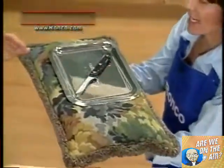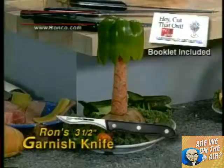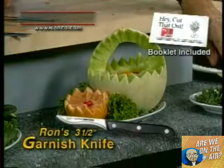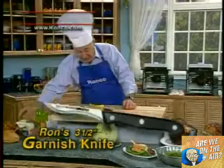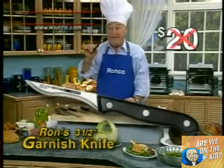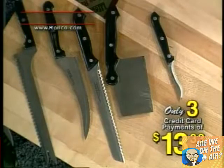My dad wants to give everyone the garnishing knife. I have so much fun with this little fellow. We teach you how to make the apple bird. This knife sells for $20 all by itself. Now you get all five pieces for three easy payments of only $13.33.